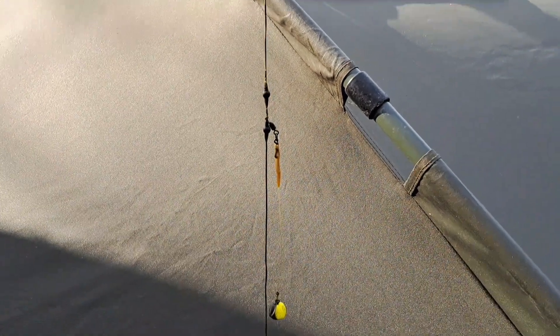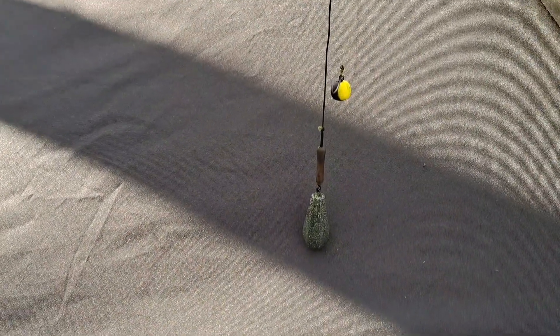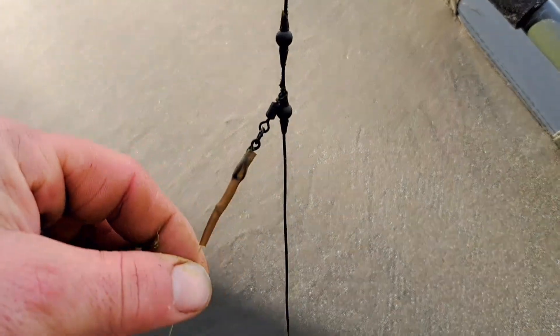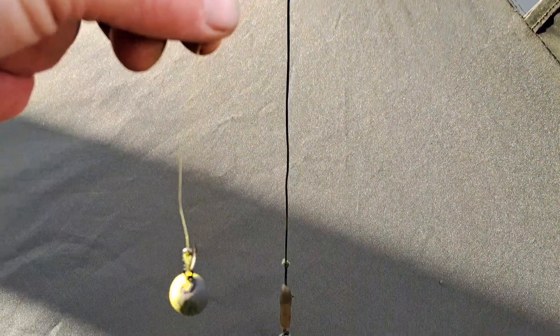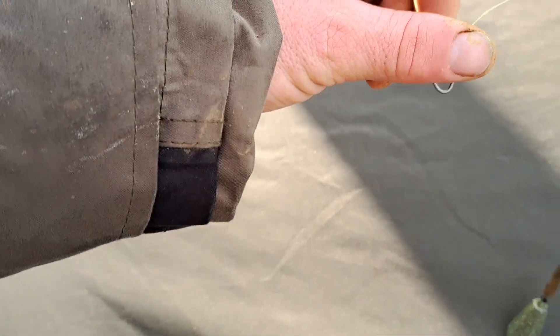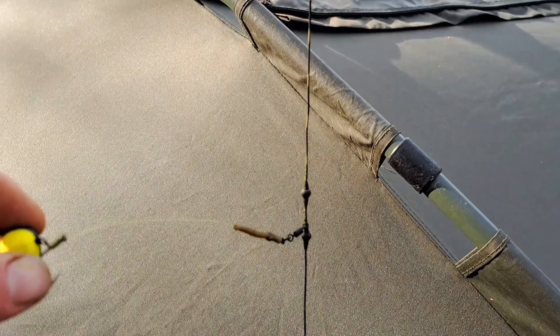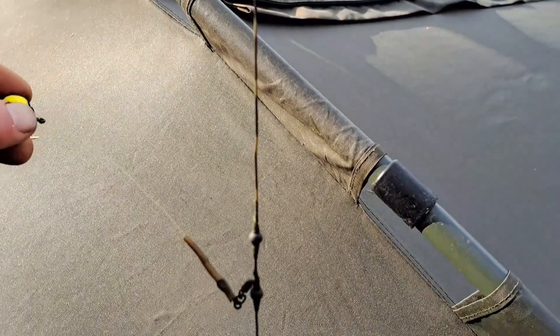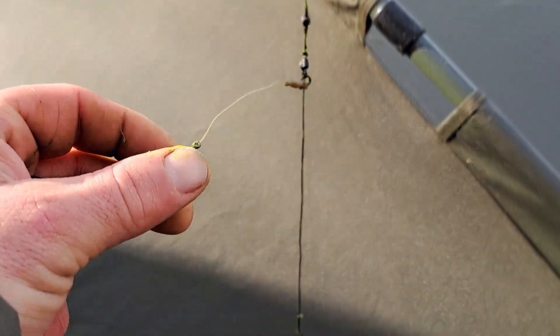Takže takovouhle montáž já používám při nahazování do větších vzdáleností – samozřejmě není to nic jiného než helikopterová montáž. S chod rigovým návazcem – ten návazec možná by mohl být určitě kratší. Tady ta tráva hrozně roste a myslím si, že když ten návazec bude delší, tak mi to krásně bude stát nad tou trávou a ta ryba by to mohla líp najít. Samozřejmě ten návazec se při nahozu může točit kolem svý osy do kola, tak jak správně helikopterová montáž má fungovat. Takže já to tam jdu teď nahodit a budeme čekat na záběr.